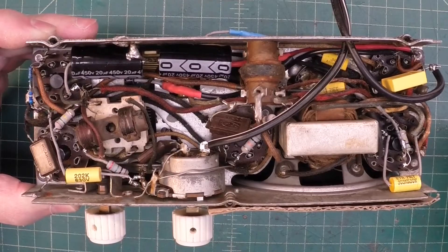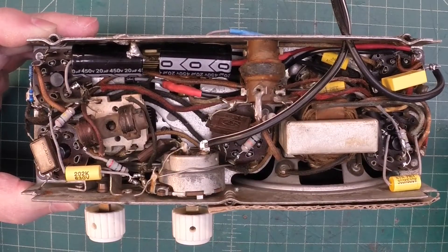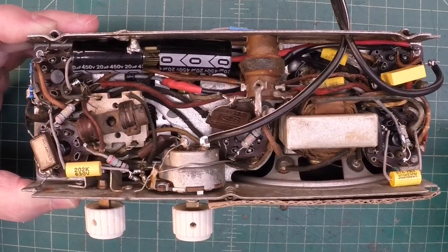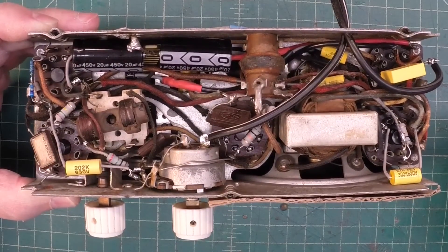To take care of the heater string, I used a diode and power resistor, and I'll show that here in just a moment.